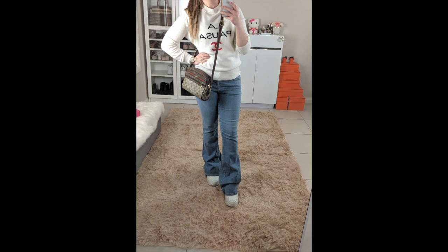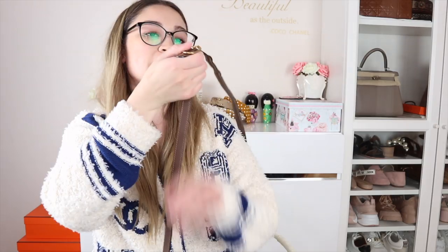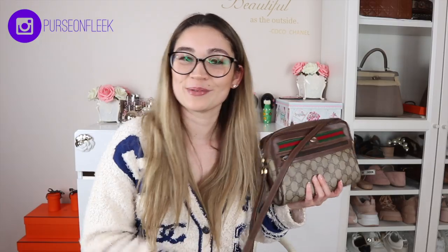By the looks of it, this bag should be able to go crossbody on me. I'll include some photos of me trying it on — it can definitely go crossbody and could be worn on the shoulder as well. I probably have to make an adjustment to make it a little bit shorter. Thank you very much for watching and I will see you guys in my next video. Bye.